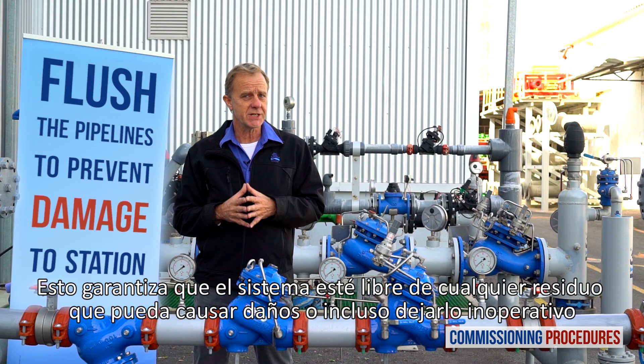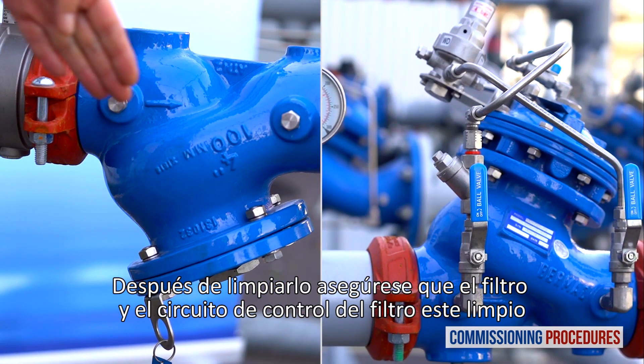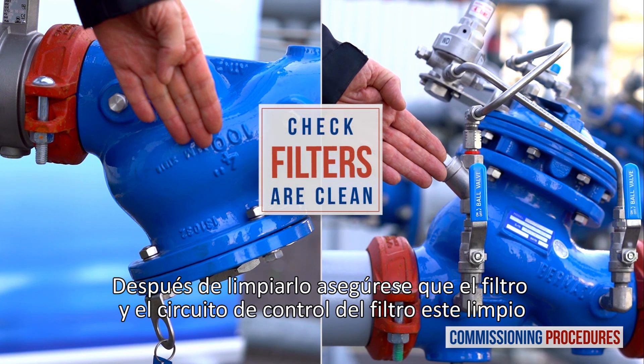This ensures that the system is free from any debris that can cause damage or even render it inoperable. After flushing, ensure that the main strainer and valve control loop filters are clean.